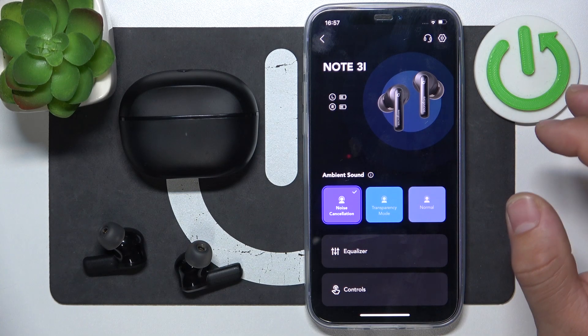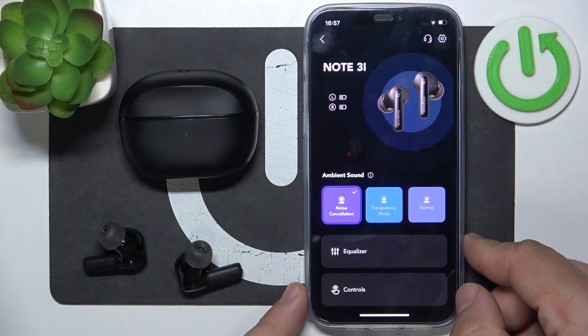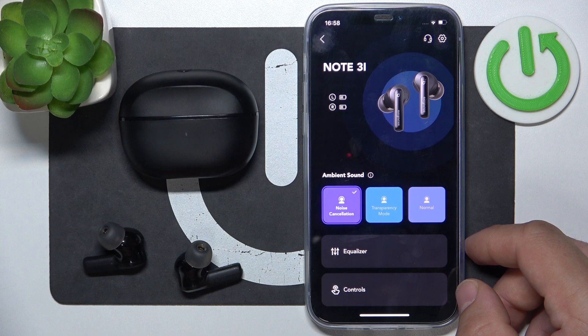Hello. In front of me, I've got Soundcore Note 3i. In this video, I'll show you how to manage dual connection.